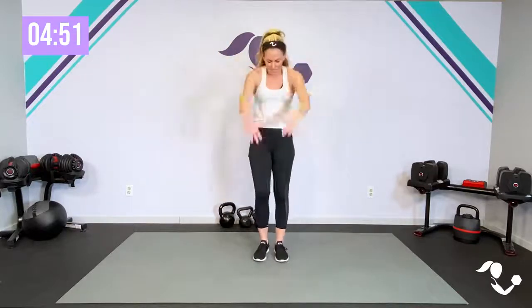Hey everybody, I'm Amy from Body By Amy, and this is your five minute office break workout. We're just going to get moving, get the blood flowing, get your energy up, get a little stretch while we also wake up those muscles and your brain. You don't need any equipment, just some space. Go ahead and get up out of that desk chair, give yourself a little bit of space to move, and just march. And breathe.